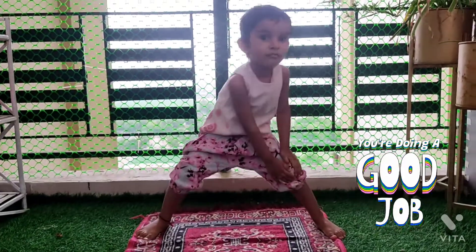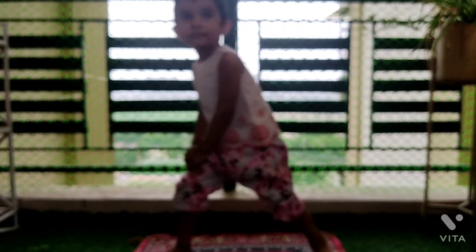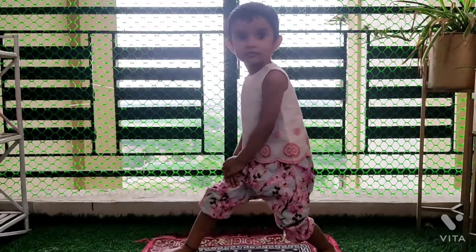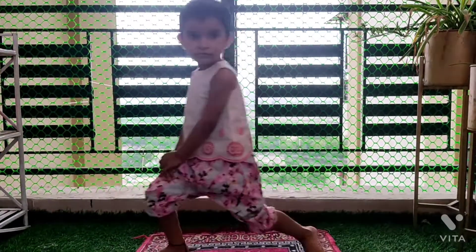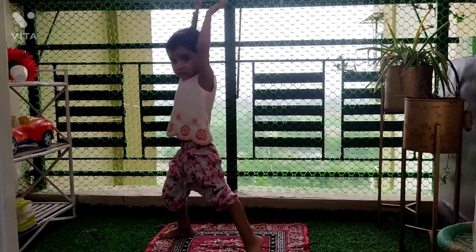Another pose. Animal yoga. Yahoo! A butterfly pose. Grab your feet and put your soles together. Let's push your tummy out.